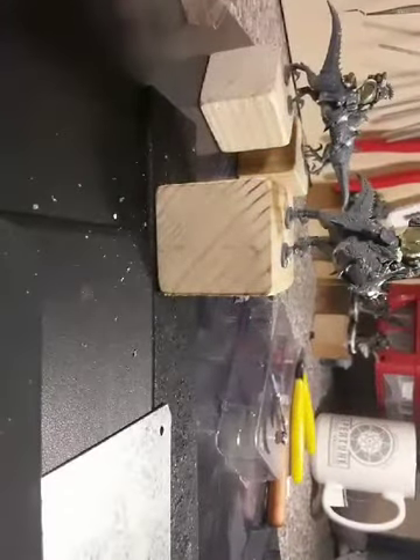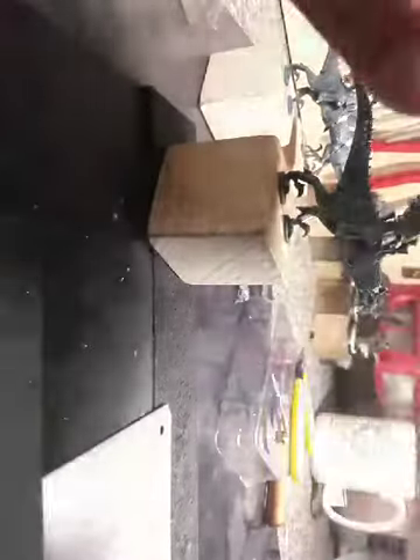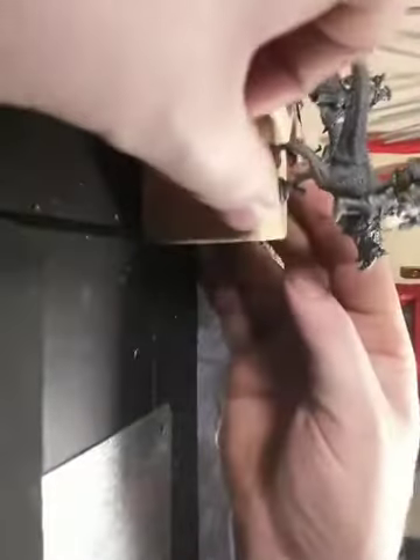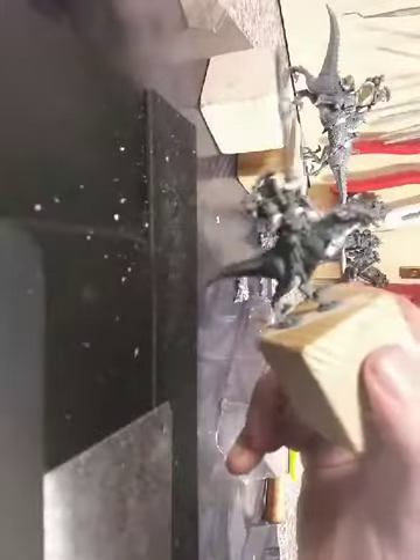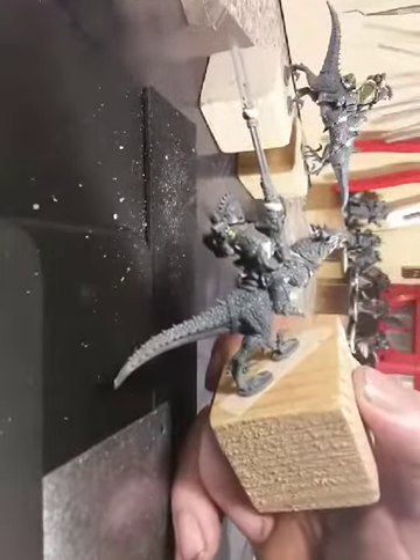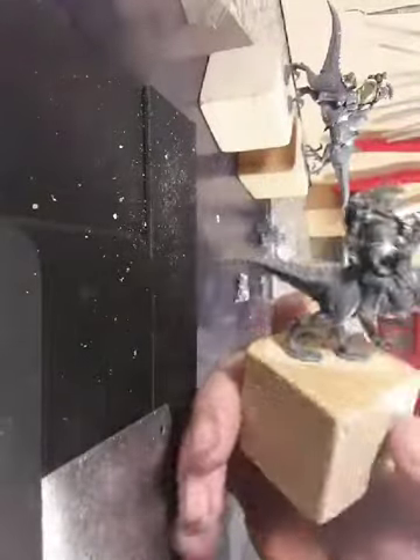For all those who joined belatedly to see what we are working at — I will do pictures in better quality later of course.